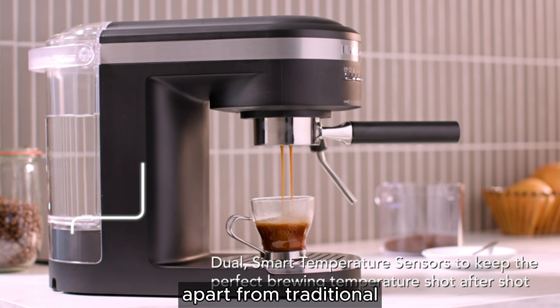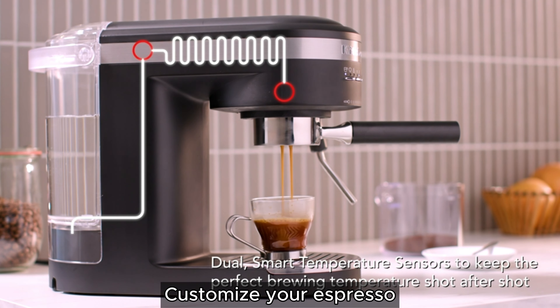Indulge in the luxury of a cafe-quality espresso experience from the comfort of your own home with the KitchenAid Metal Semi-Automatic Espresso Machine. Crafted with precision engineering and innovative features, this espresso machine elevates your morning ritual to a whole new level.